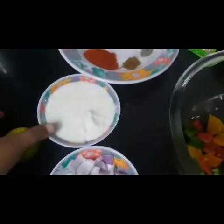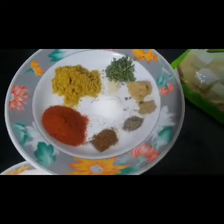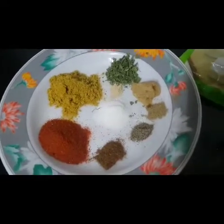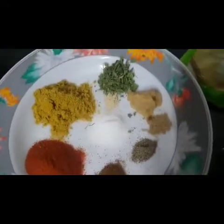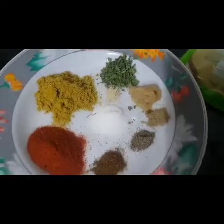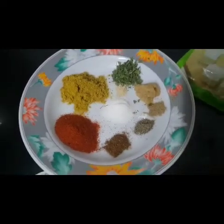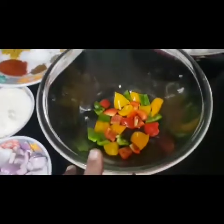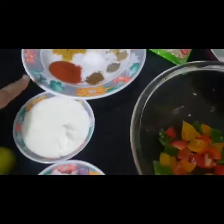Ik lemon, curd, coriander powder, red chili powder, namak, kasuri methi, garam masala powder, kali mirch powder, chaat masala, lasan aur adrak ka paste, aur thoda sa jo ek chutki hai — woh jo sukha adrak powder hota hai, son powder jise hum bulte hain — woh thoda sa dalungi. Dry ginger powder bhi bulte hain. Aur us mein ek chamach jitna oil bhi dalungi.